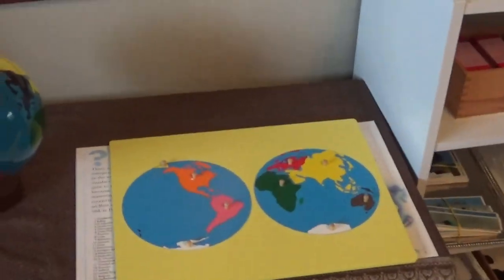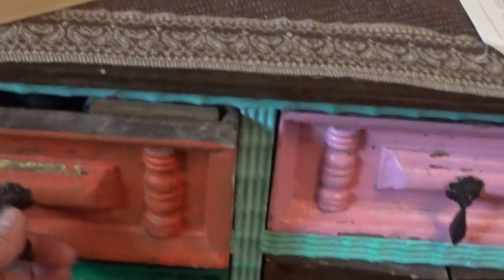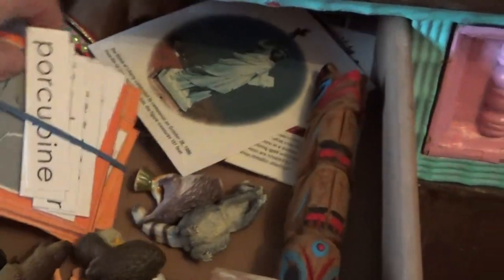As far as geography, it's the Planisphere puzzle, the globe, cards, and markers. And then each continent has continent animals with the three-part cards, as well as items that you might see on that continent. Nice little totem pole there.